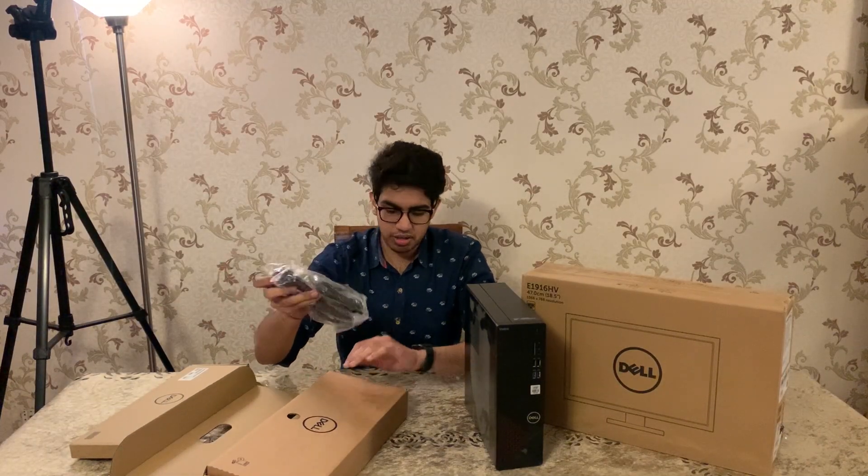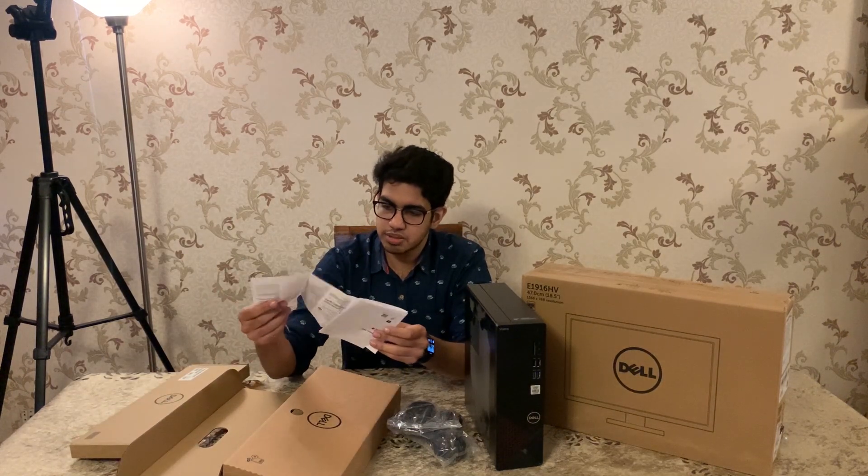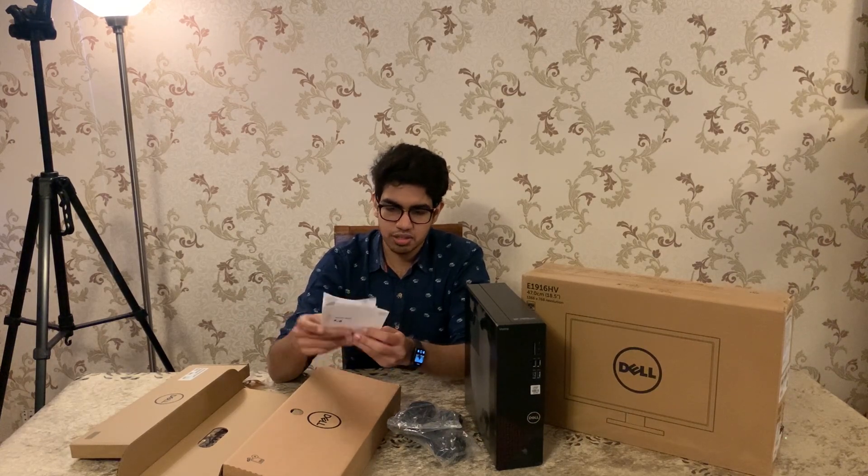Here are some manuals included in the box.